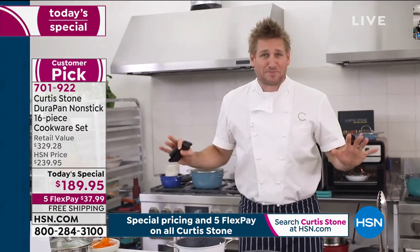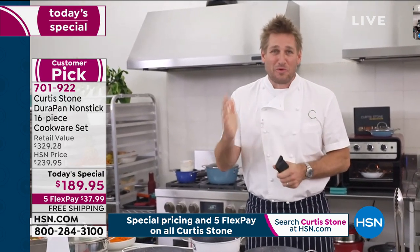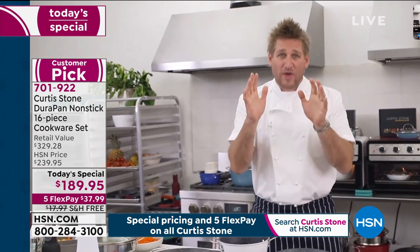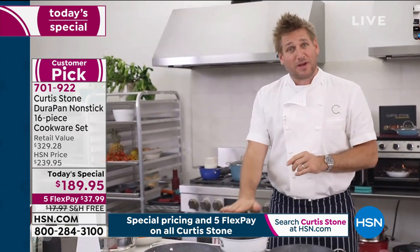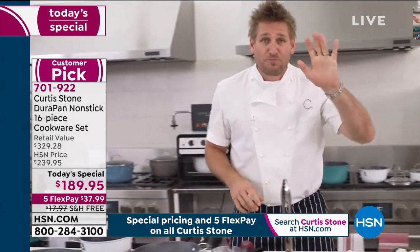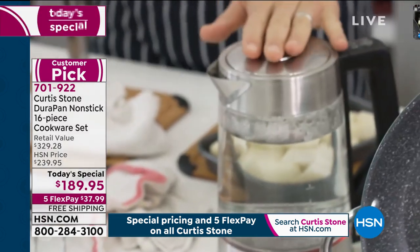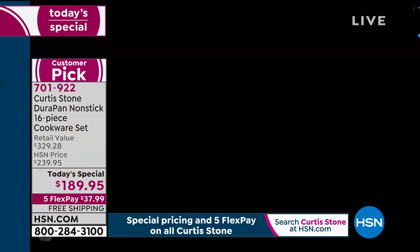I'm going to be showing you tips and tricks all the way through our show this morning — I'm with you for a couple of hours. We are selling this like crazy and getting very limited on a couple of colours. I'm going to show you another little trick using my steamer. We've got this kettle, which we're going to try to air, but we only have a few hundred of them left.